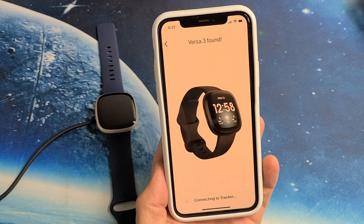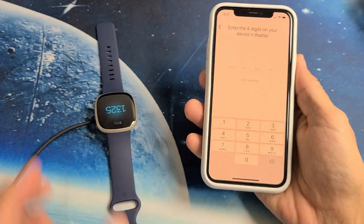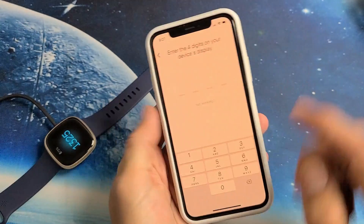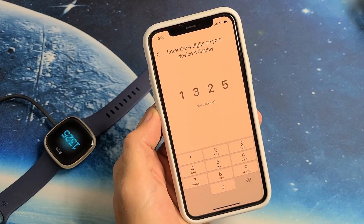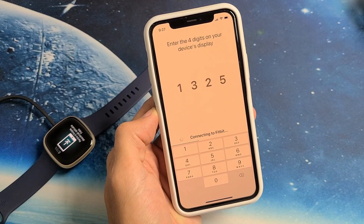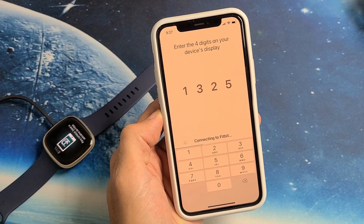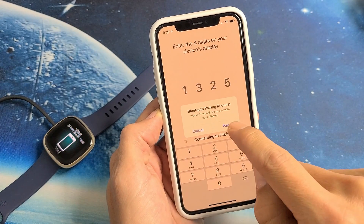It's searching. It said Versa 3 was found and it gives me a code here: 13, 25, 1, 3, 2, 5. Connecting to Fitbit — see right there, see what's happening to the watch. Bluetooth pairing request — go ahead and tap on Pair.